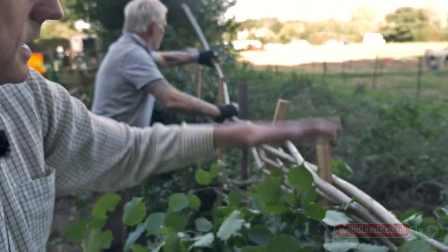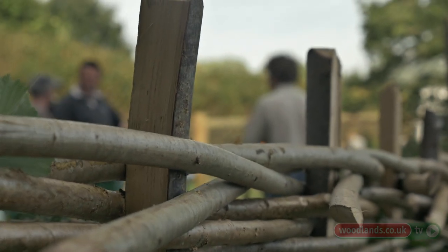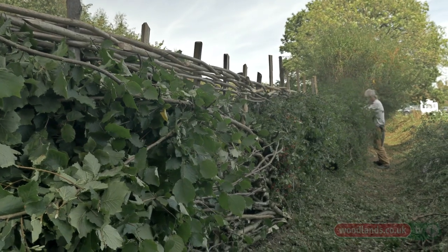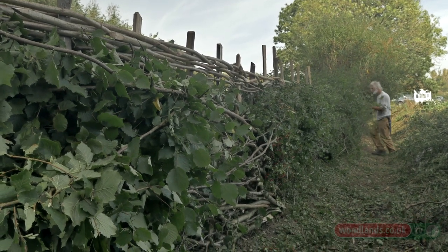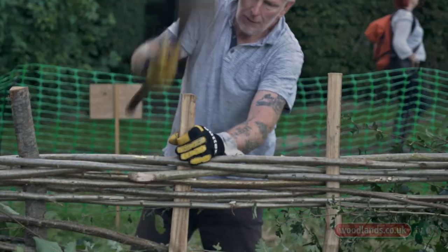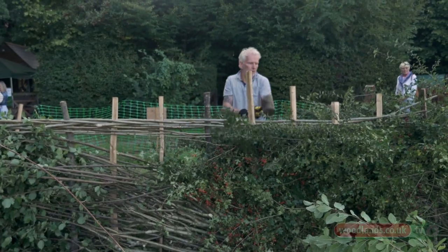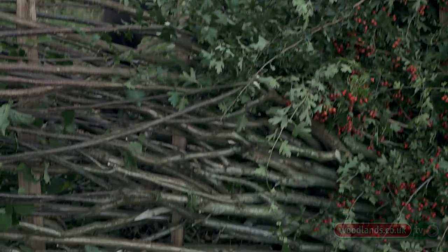Not only does it look nice, it locks the hedge down and this is the bit that people really notice as they drive along. This style of binding is particular to the south of England. We're lucky in the south of England — we've got access to predominantly hazel or willow or birch and there's a lot of coppice woodland about. Once we put the binders in and knock them down, we then start to drive the stakes in and that gives the whole thing some solidity. Gary's able to manoeuvre the stakes about, get them in line, ensure they're doing the job they're meant to.